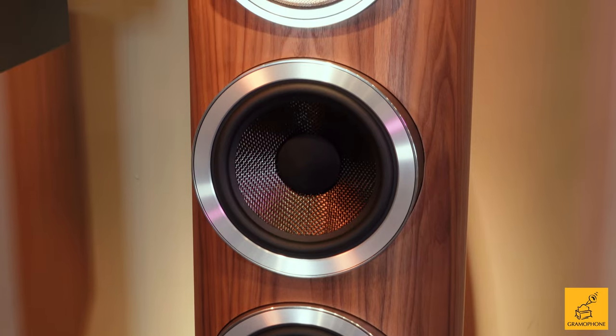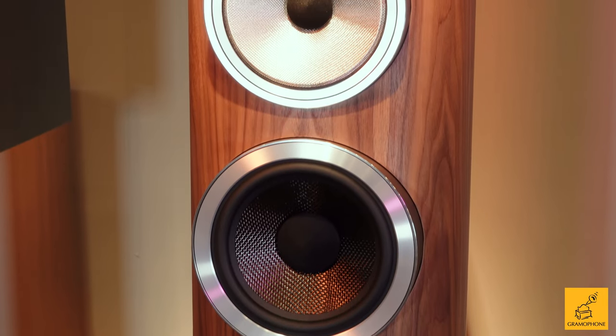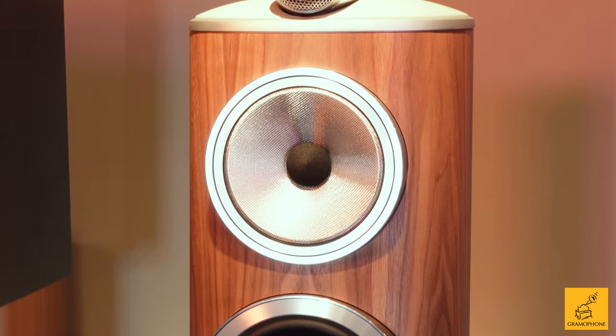As far as the feature set on the Bowers & Wilkins 804 is concerned, some of what you're about to hear may sound a little redundant if you watched our video on the Bowers & Wilkins 805 D4 or the 803 D4, as a lot of these technologies are the same — they just express themselves a little differently in each unit.